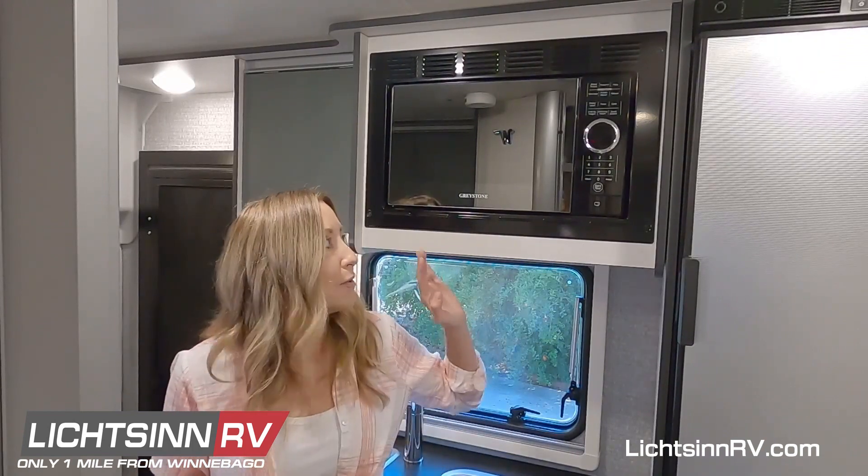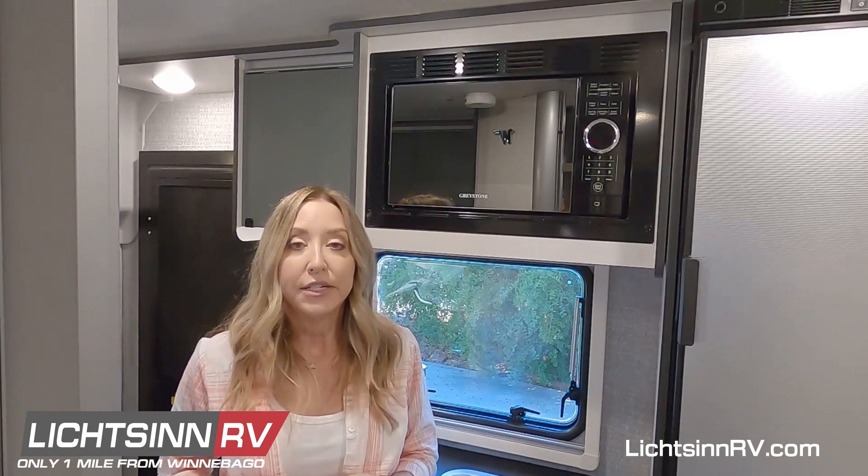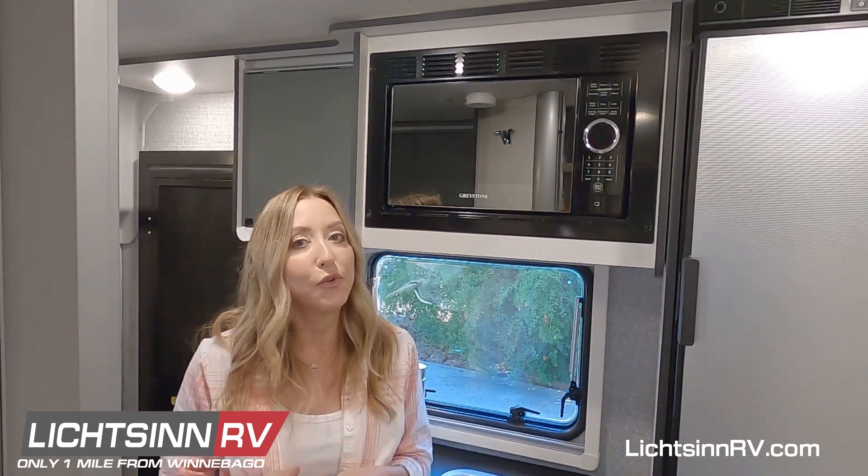One more thing to be aware of: if you operate the microwave and the air conditioner at the same time, the air conditioner is going to shut off. So make sure you're only running one of those appliances at a time.